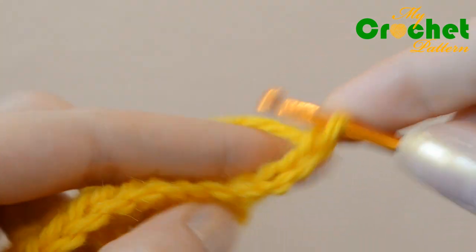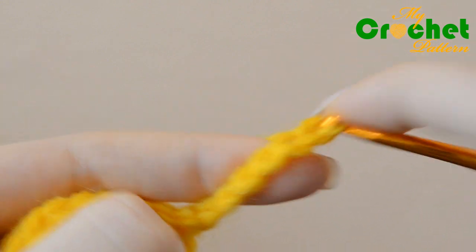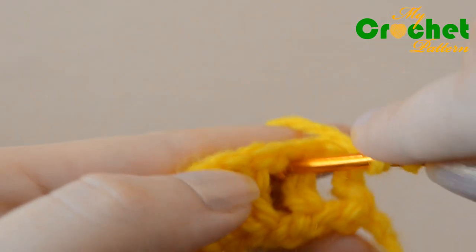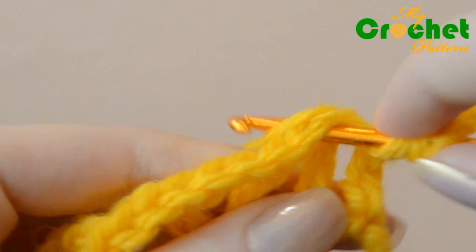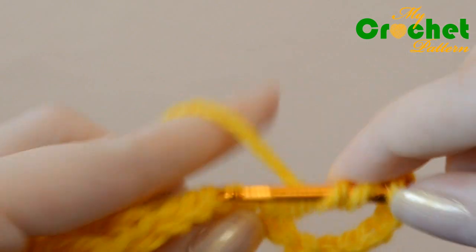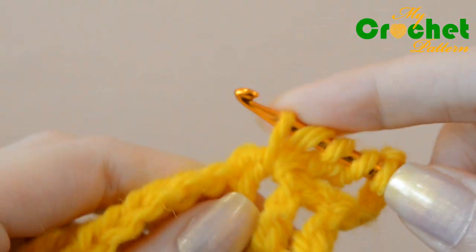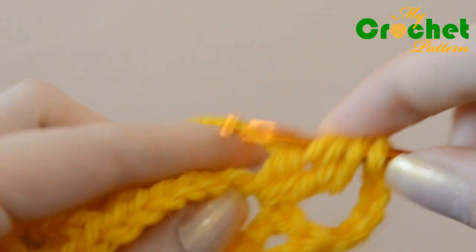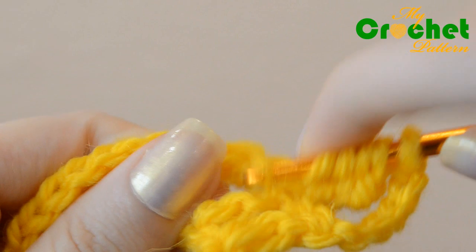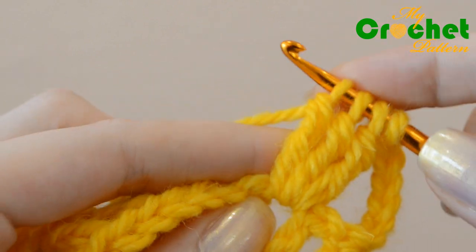Chain 6 stitches for the turning chain. Yarn over the hook twice and insert the hook under the chain stitches of the previous row. Crochet a half closed treble crochet stitch, then crochet 4 more half closed treble crochet stitches. Pull the yarn back through all 6 loops on your hook, then work 1 double crochet, 1 double crochet, 1 double crochet.